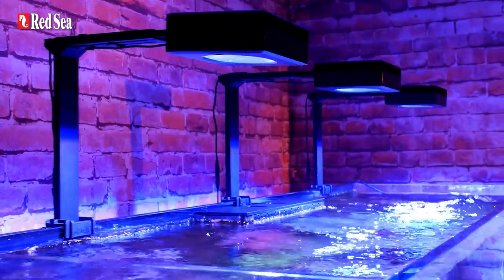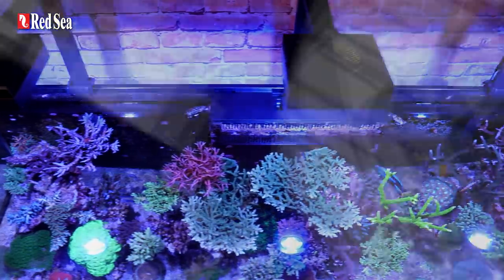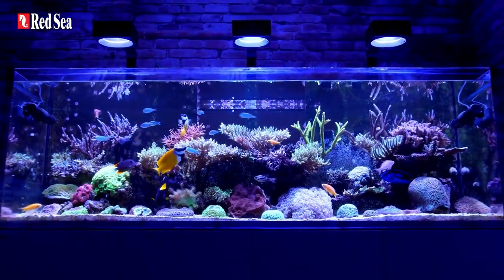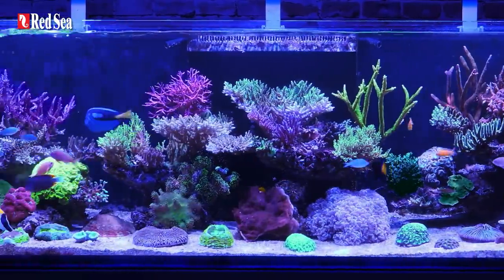Here are the Red Sea Reef LED 160S lights. They are reef safe, they're reef spec, they're extremely powerful, and they enable exceptional growth and colors in even wider and deeper tanks.